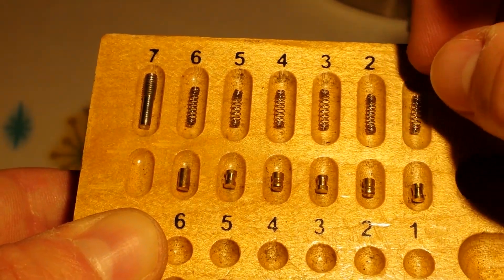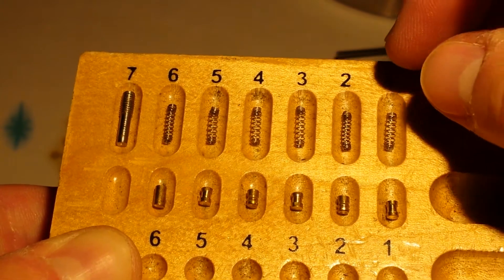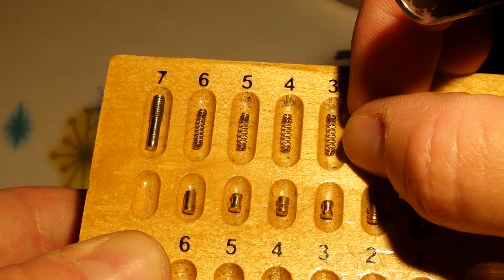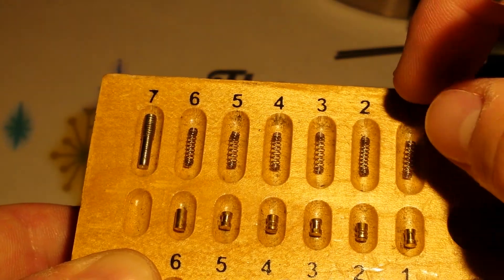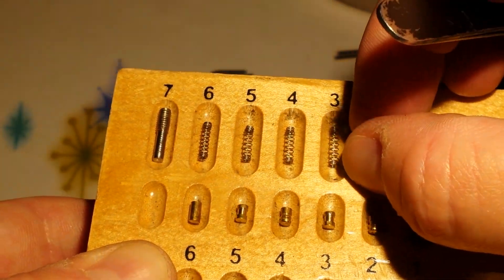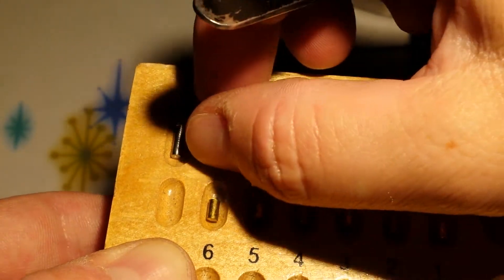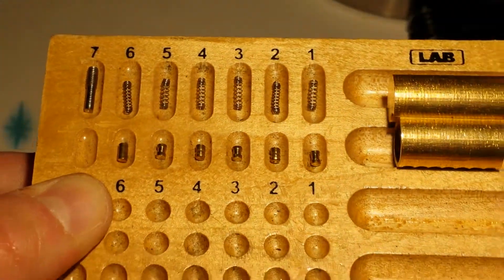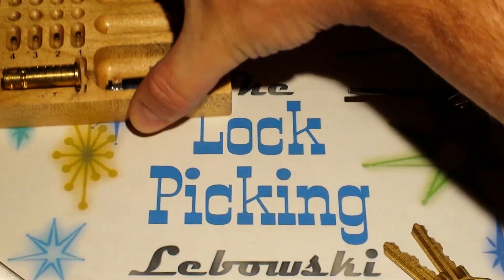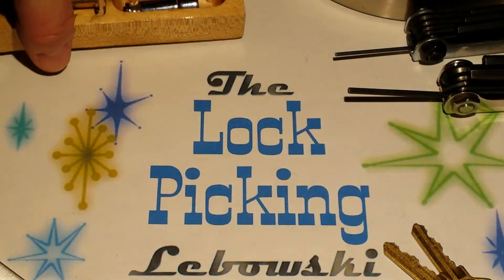As far as the springs go, a lot of people don't realize this, but there are two different strengths of springs in these. There are usually at least two springs that are a lot stiffer than the others — they're almost like mini ILCO bump-halt springs. In this case it's in slots two and six, to really hammer down that long pin.